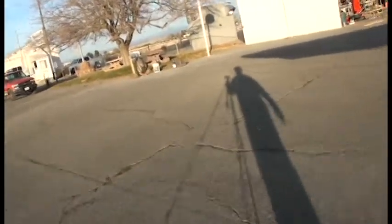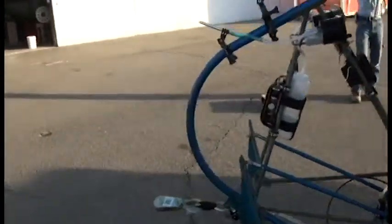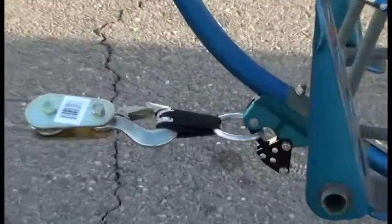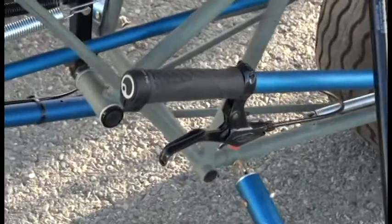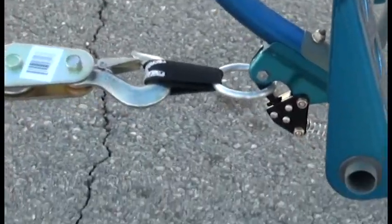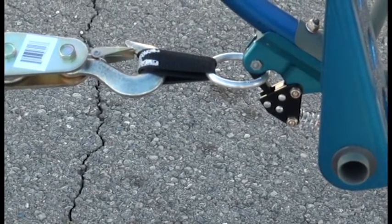Louie, grab a strut. I want to get a close-up of this release happening here. So the release handle is right down here. Is there anything over there that's going to get hurt if we shoot that cable out?